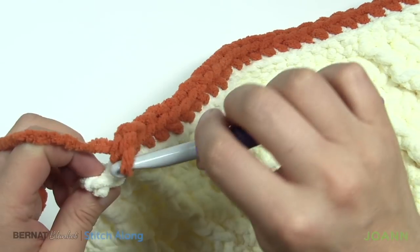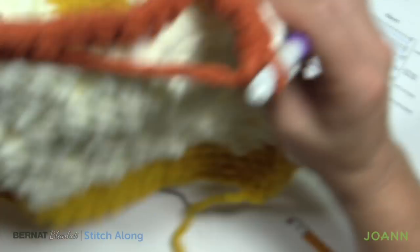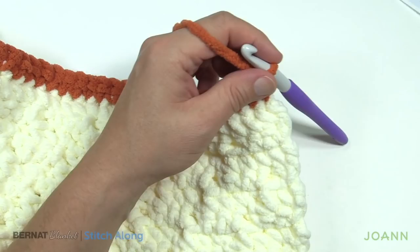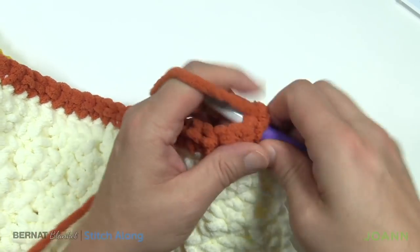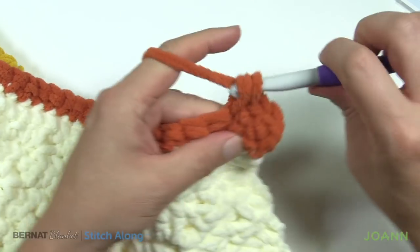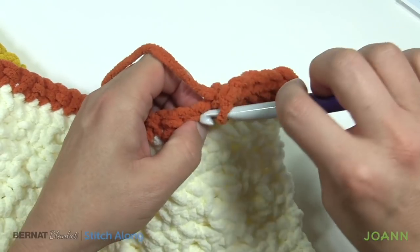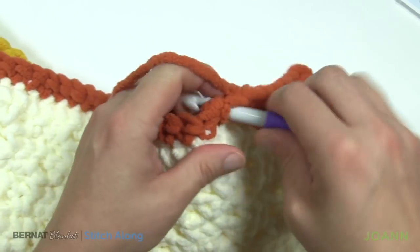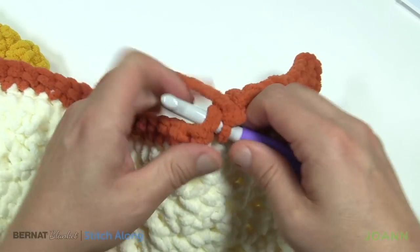I'm coming up to the end still going into the back loop, right into the very end. The next two rows are nice and simple — just turn your work, chain up one, and do one single crochet into each stitch across. Please do this row and then do it one more time, and I'll meet you at the end. We're going to change our color out and get ready for week number two of our clues — so we'll see you next week.